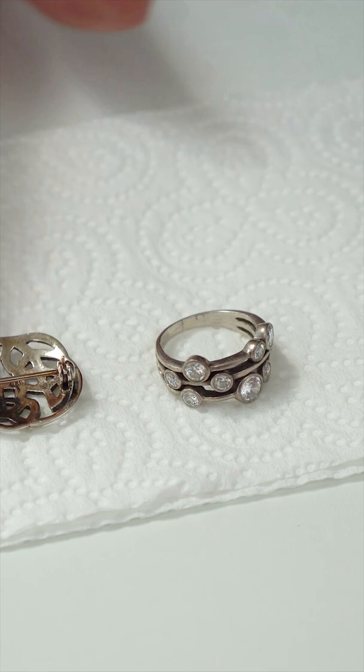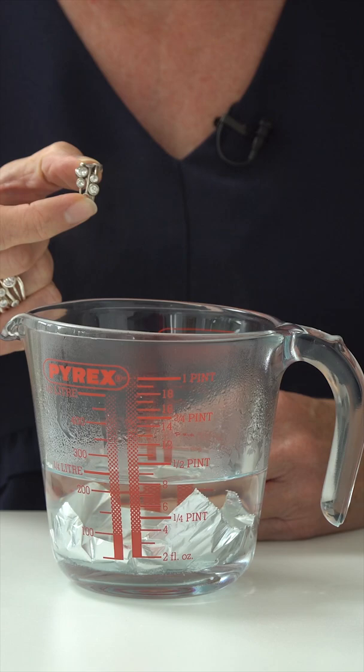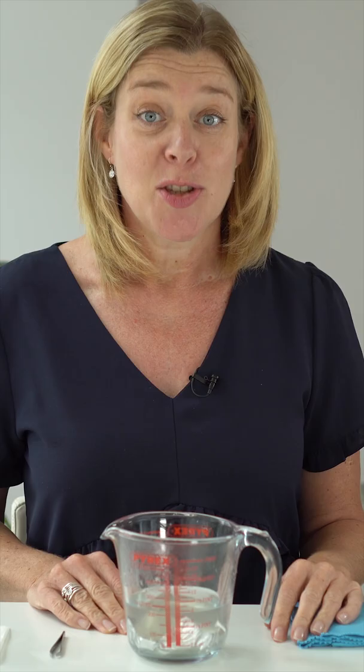I've got some pieces of jewelry here that are looking very tarnished and dirty, so I'm going to start with the cubic zirconia ring and place it on top of the foil.